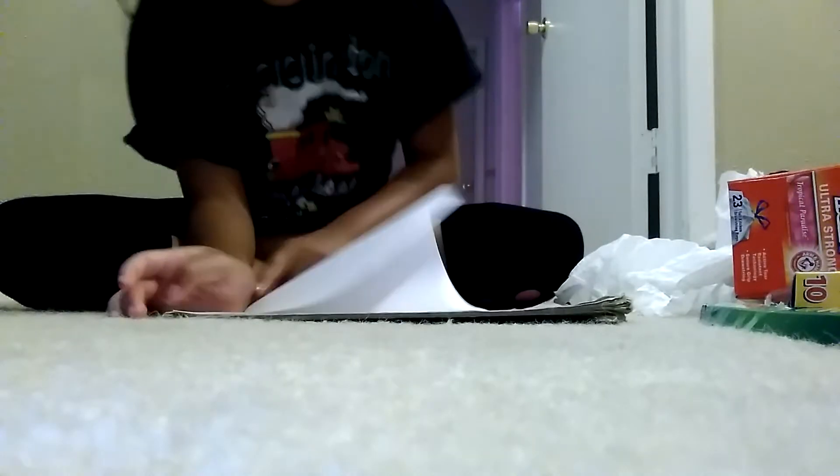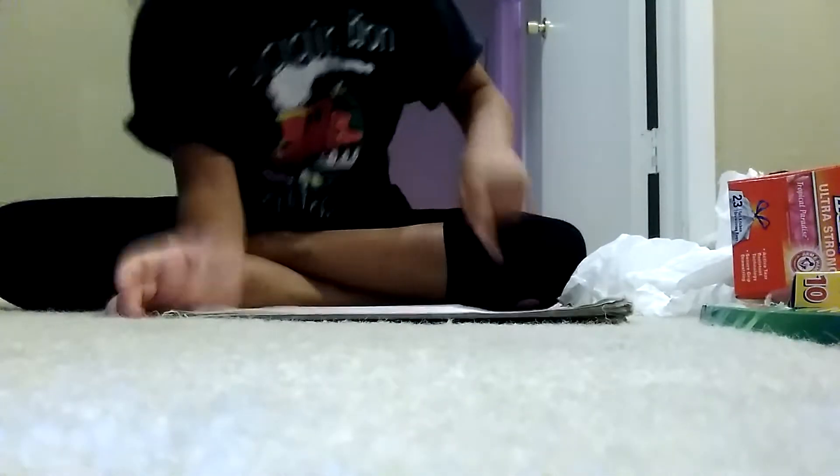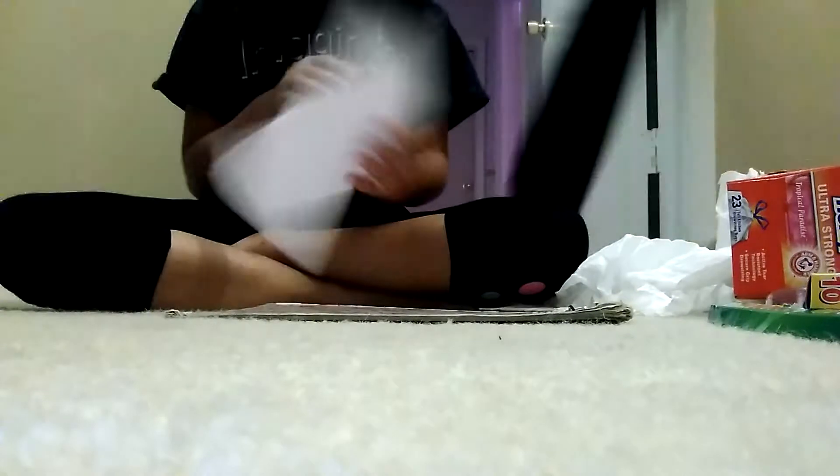Fold it in half — it doesn't have to be perfect, but try to make it as good as you possibly can. Mine is not even perfect — see, it's not exactly on the crease — but that's okay.